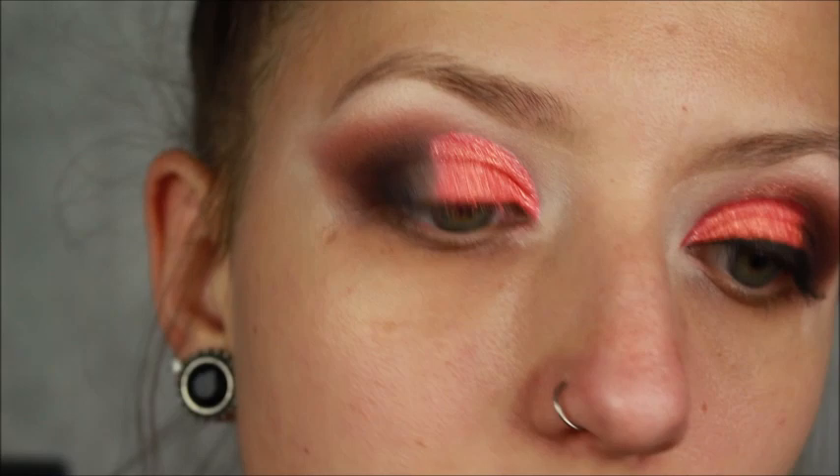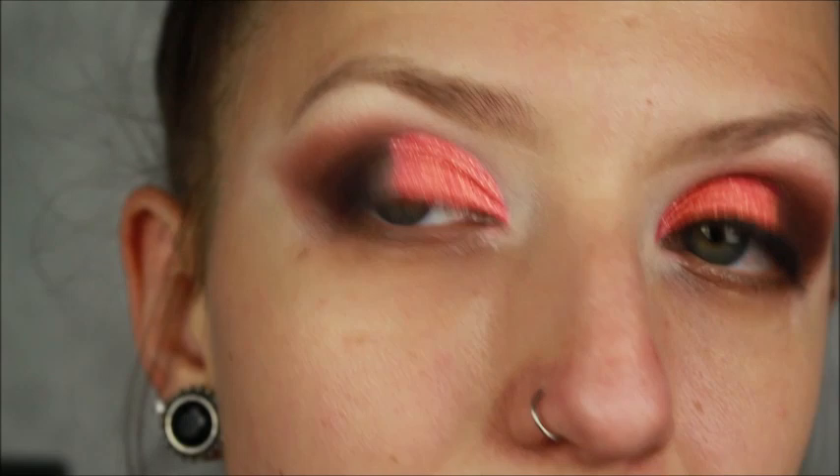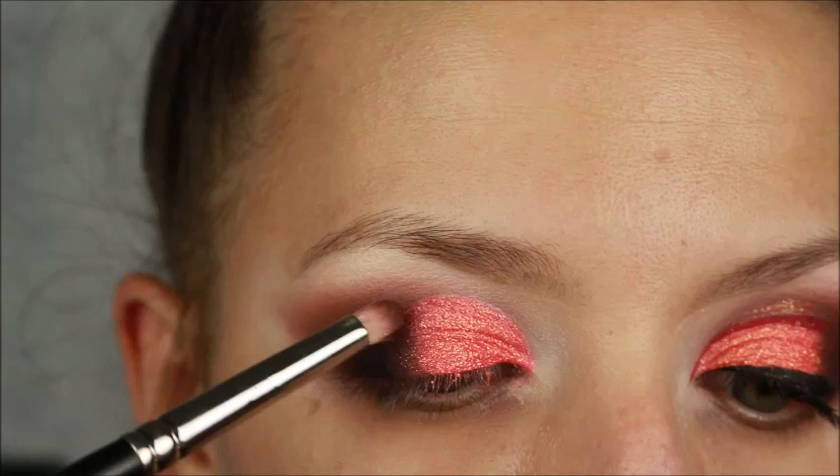Once you have that all over your lid, I'm going back in with Rowdy on my MAC 219 brush and I'm going to blend where this brown and the coral color meet. This will feather some of the glitter pigment over into the brown, so just be careful.